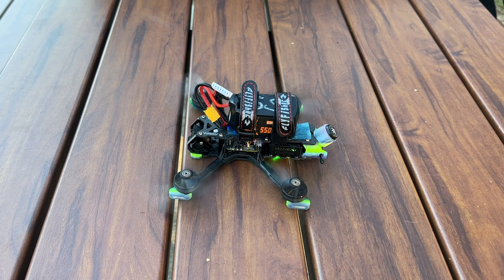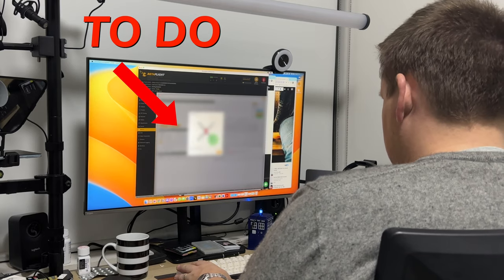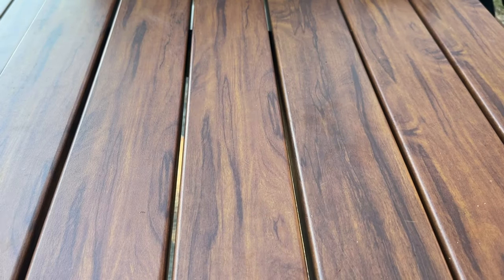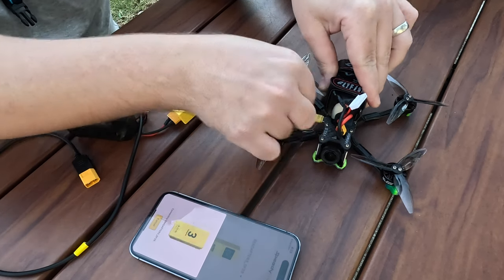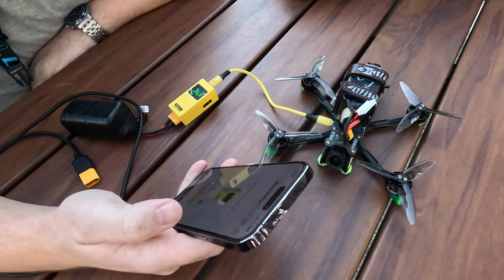Imagine discovering that the reason your new build flipped out wasn't actually a problem with the quad, but something you forgot to do when setting it up in Betaflight. This happens because if you don't set it up correctly, the flight controller has no idea which way it's meant to be facing and where each motor is supposed to be, so it just flips out.